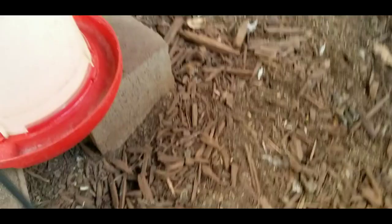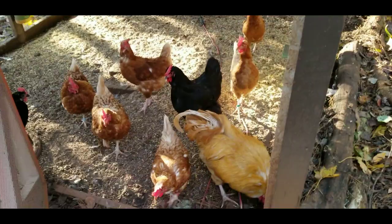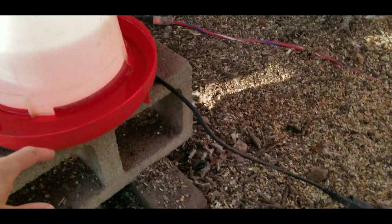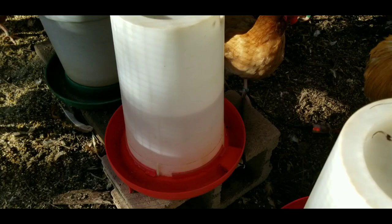I'm headed down to coop number five to check on their water. I'll go ahead and let these guys out. Moving kind of slow because I don't want the rooster to attack my leg. Got some fresh water in here for now. The heated waters don't actually keep the water warm — that thermostat in there just keeps the water from freezing. I've got an older water over here too, just like the one in coop four — it froze over, so I'm going to have to mark that one and not use it this coming year.